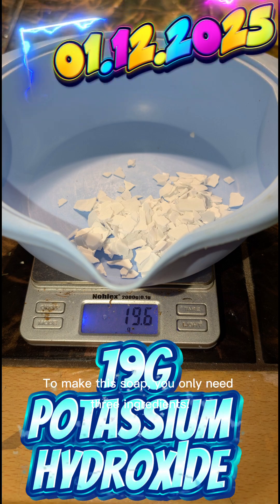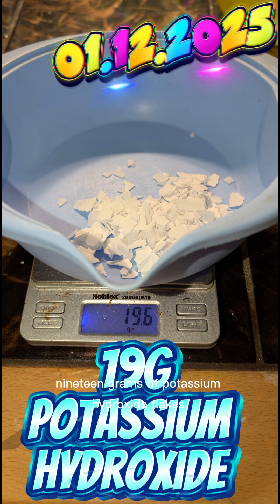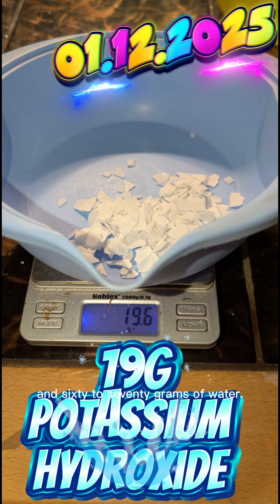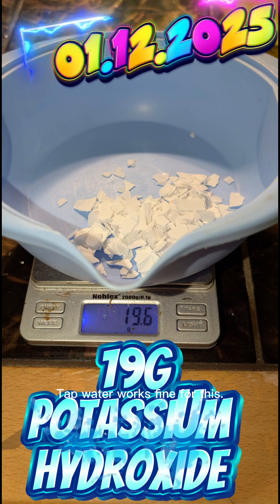To make this soap, you only need three ingredients: 100 grams of clean oil, 19 grams of potassium hydroxide flakes, and 60 to 70 grams of water. Tap water works fine for this.